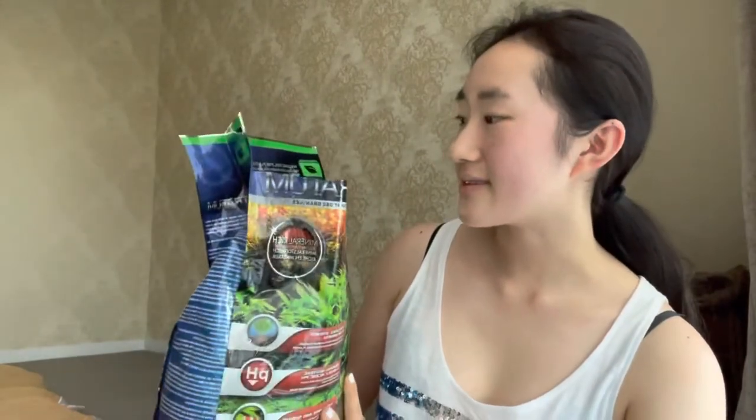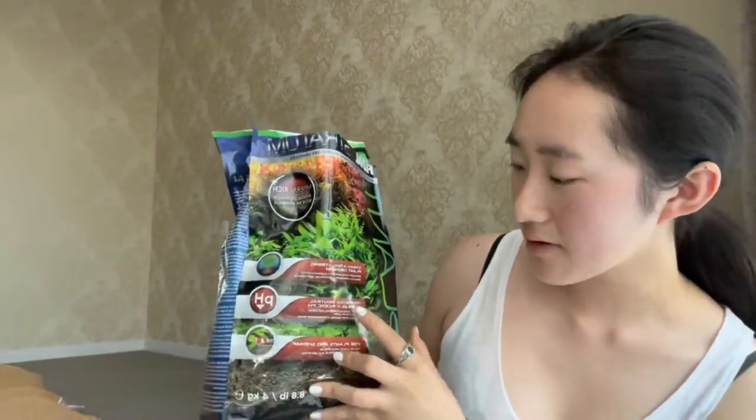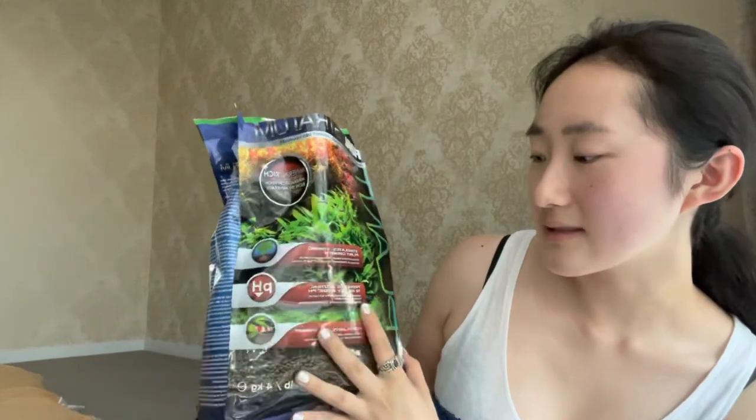First, let's talk about what Fluval Stratum is. On the package it says it's volcanic soil for planted aquariums, and it's really mineral-rich because it's technically just compressed soil. It stimulates strong plant growth, promotes neutral to mildly acidic pH, and it's for plants and shrimp. At the back it goes into more depth — it's collected from the mineral-rich foothills of the famous Mount Aso volcano in Japan, which is kind of cool.